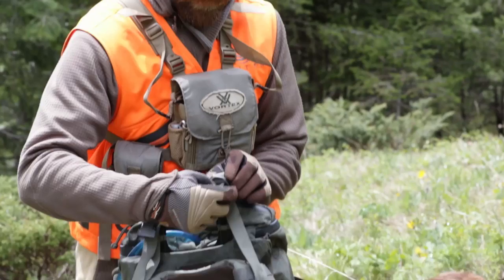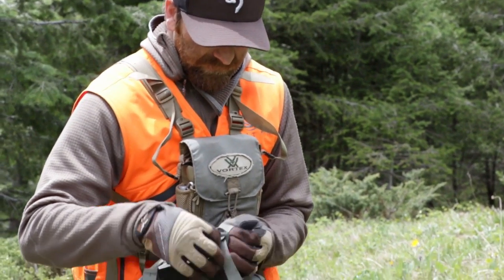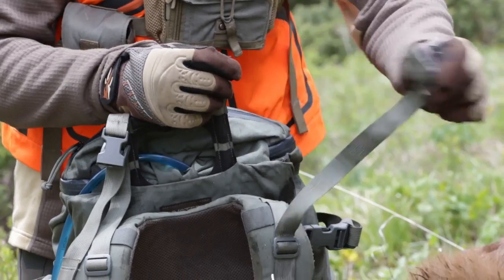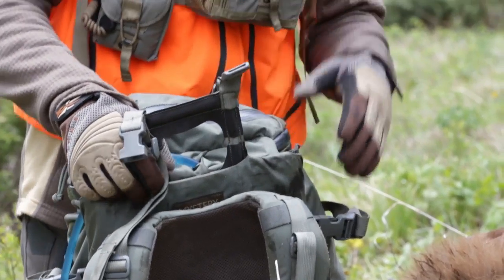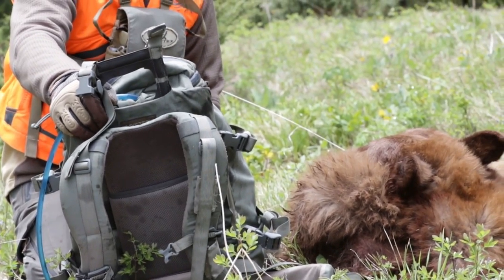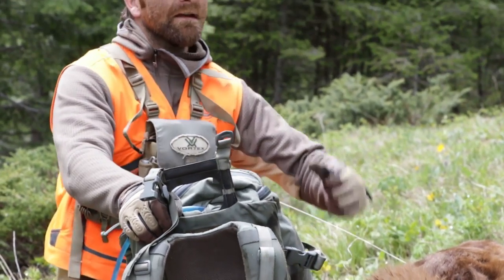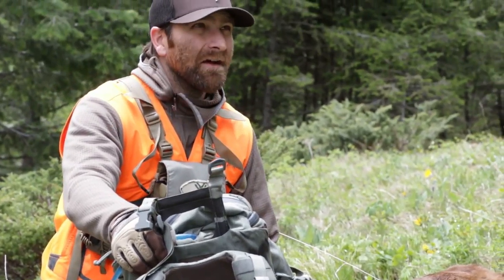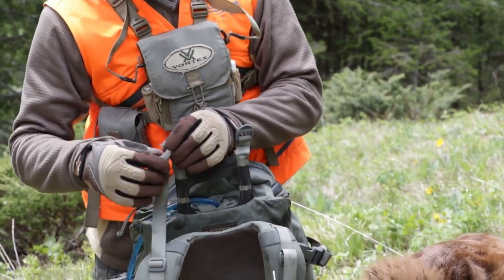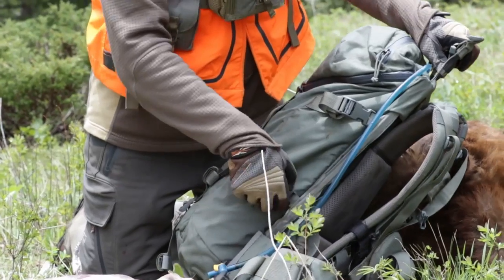I'm just going to separate the bag here from the frame first, which is just a series of a couple straps and some buckles. What's nice about the Mystery Ranch packs is that you can separate this frame from the bag. You can keep the load — all this weight — right tight against your back. You're not strapping it to the outside of the bag where it wants to pull you back, which causes a ton of fatigue on your shoulders and mid and lower back. I'll undo these side buckles here.